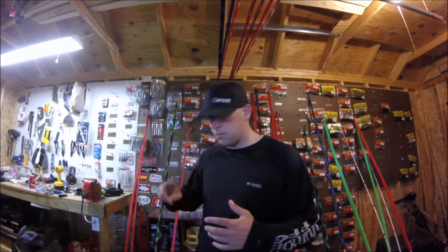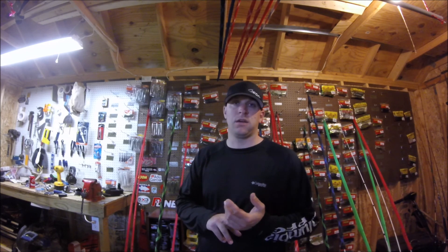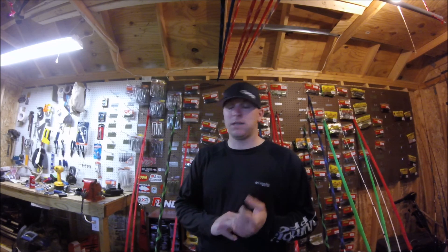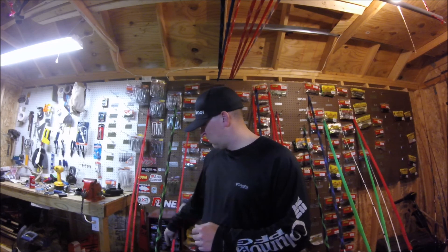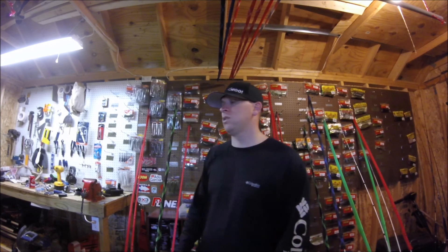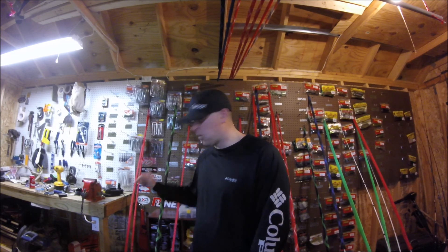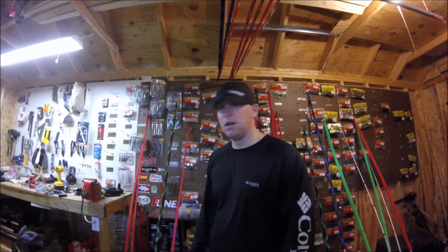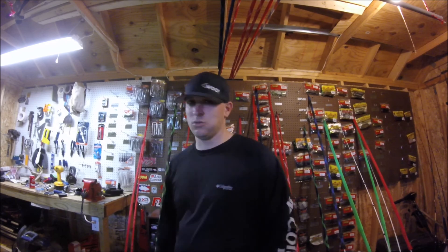So to recap: number one is the jerkbait; number two the flat-sided crankbait like the Strike King Flat Side 1.5; number three the small Kytec swimbaits with a Moon Eye jig head; number four the coffee tubes; number five the small light football head jig. All of that's getting fished on P-Line 100% fluorocarbon. Thanks for watching — please subscribe, tell your friends, and we will see you again soon.